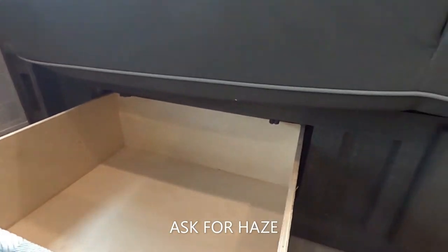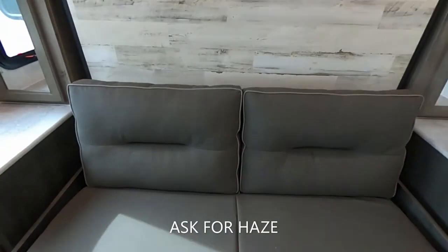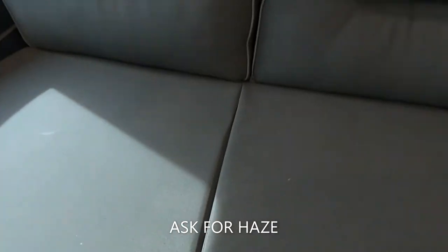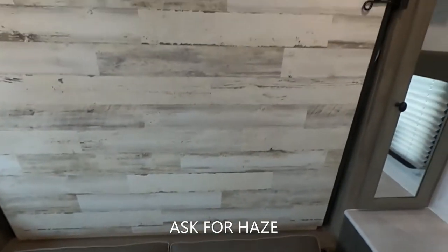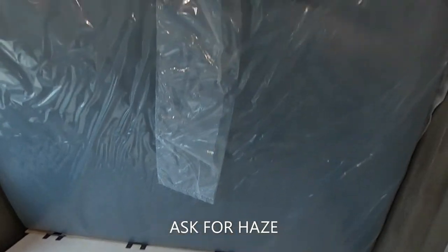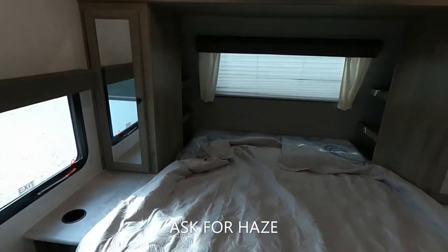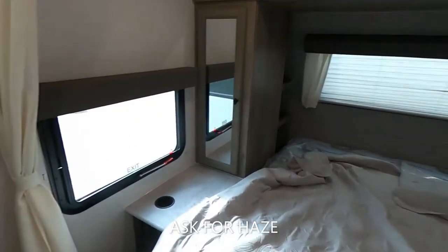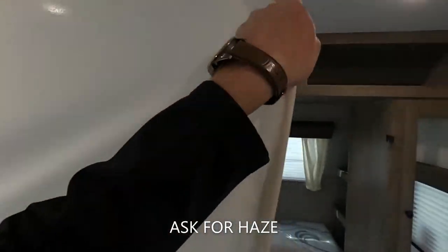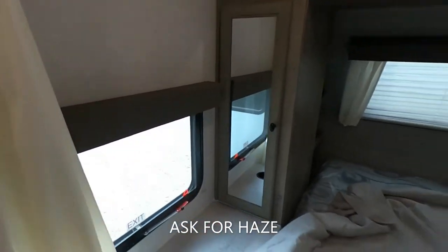Underneath this couch we have a couple more drawers, giving you plenty of storage space. With this couch, we can just sit here and have a great time. We do have the attic fan up above. Whenever we want to go to sleep, we can jackknife the couch and pull this pin to lay this guy down for our Murphy bed. Whenever you have other campers and want a little privacy, you've got curtains that slide around, with Velcro on both sides to seam in the middle so you won't interrupt each other.